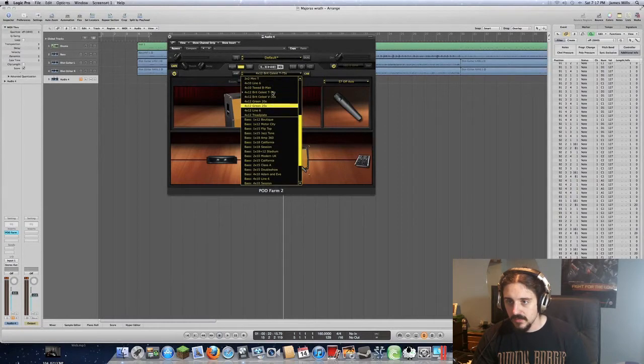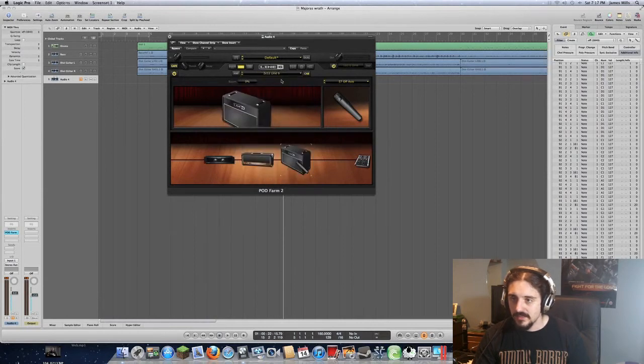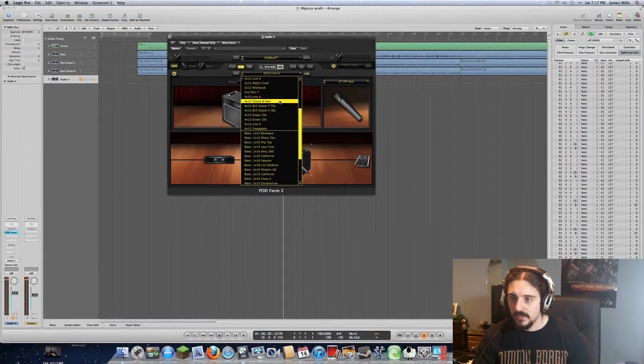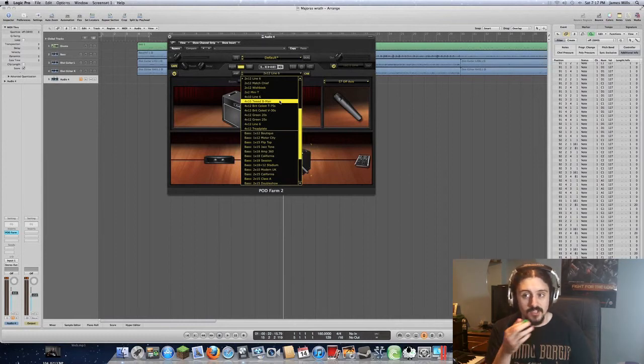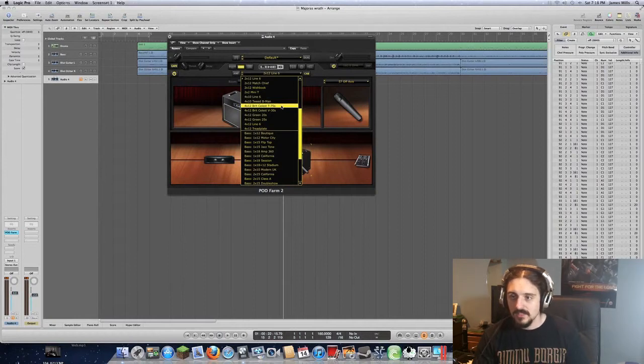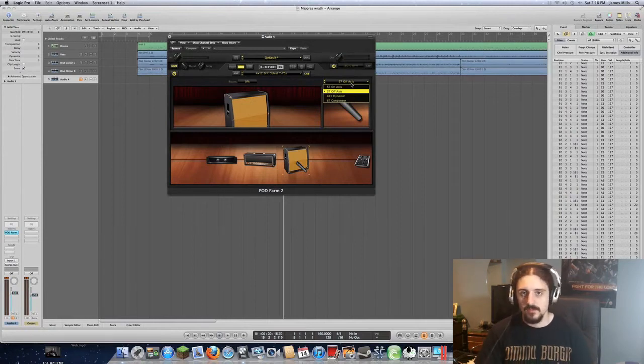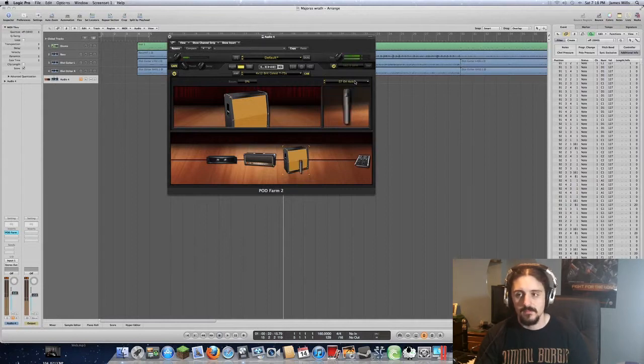For cabinets, there are quite a few choices in this program — I think there are 24 guitar cabs, everything from small Fenders up to a Line 6 2x12 or big 4x12s and 4x10s. I'm using a 4x12 right now but I think my favorite tones are the 4x10s and sometimes even the 2x12s — they're a little cleaner. For the moment we're going to use the Brit Celestian T75s, and a 57 mic on off-axis. I like off-axis more because it has a little more fullness to it.